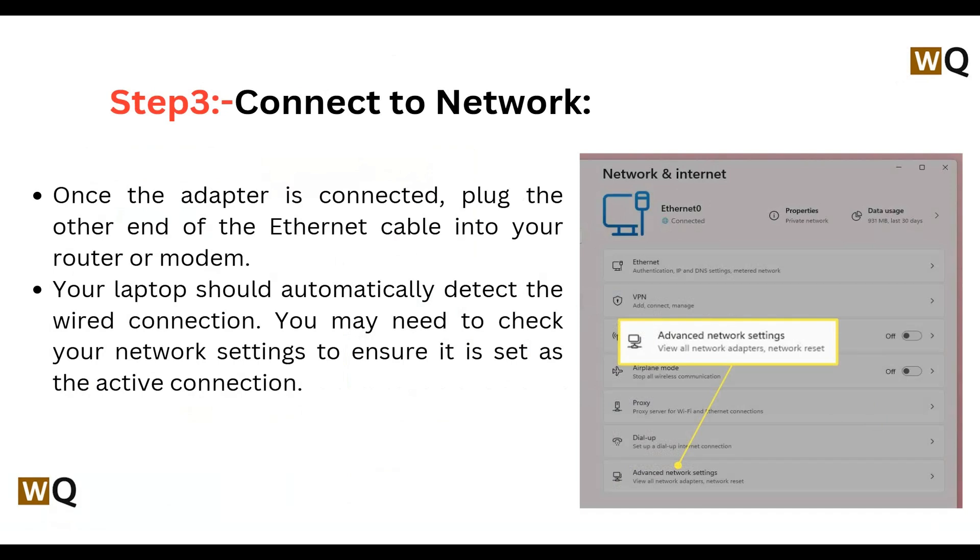Step 3 is connect to network. Once the adapter is connected, plug the other end of the ethernet cable into your router or modem. Your laptop should automatically detect the wired connection.